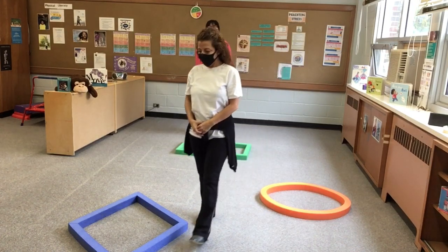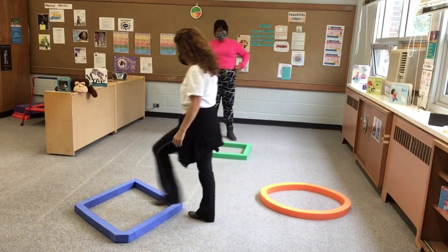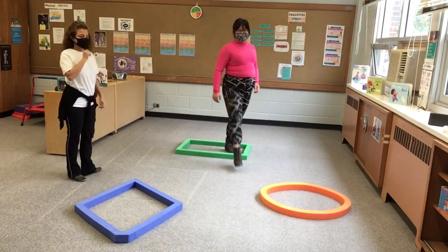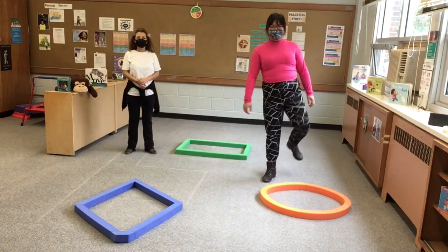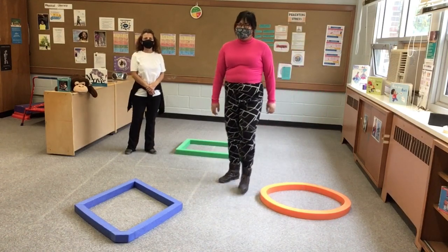We're going to do this with music. And all we're practicing is going into the shape that you're in, and we're going to take big steps. Really make sure that they put their feet up to help them practice with their balance.